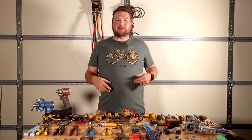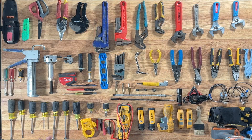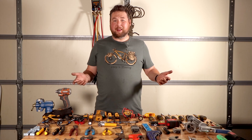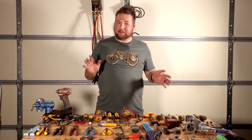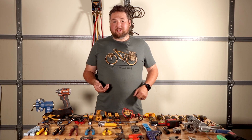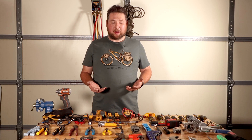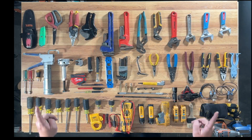We're back in the garage. Today we're talking about hand tools — if you're a brand new technician and don't know what tools you need to buy, these are the basic hand tools you're going to need to get started as an HVAC technician. As you can see, I have a ton of tools laid out here. This is pretty much what you're going to need, and you're looking at spending anywhere between a thousand to fifteen hundred bucks just to get started. This is mostly just the hand tools, but it'll get the job done.